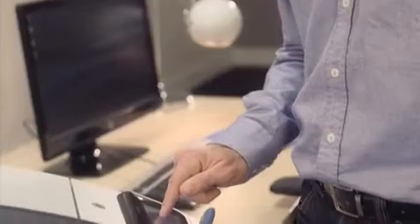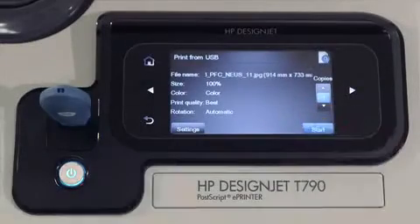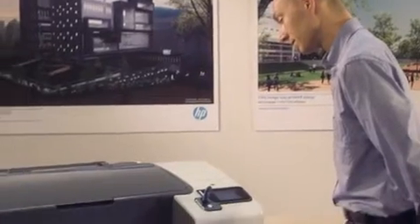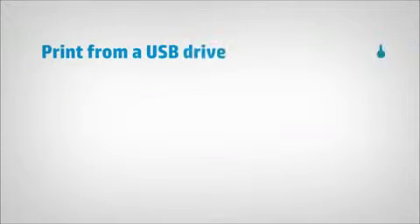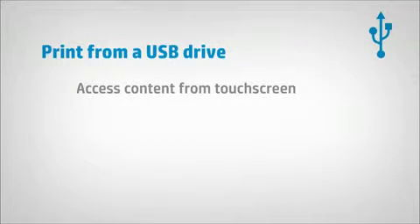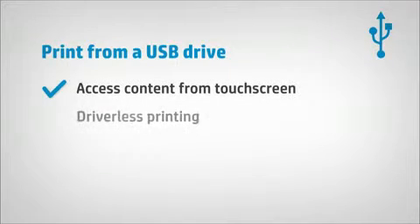After configuring the settings, press Start to print. Take your projects with you and print them from the ePrinter without the need for devices, drivers or configurations.